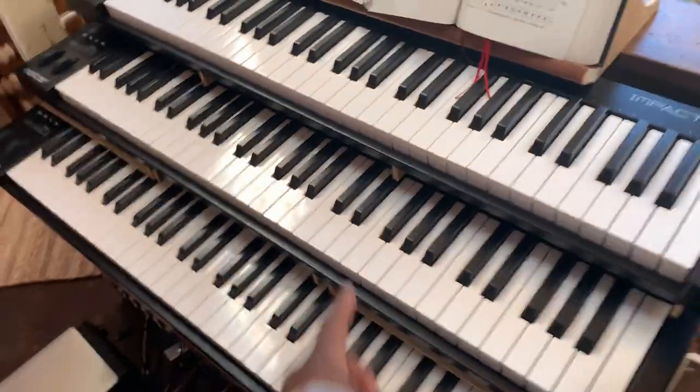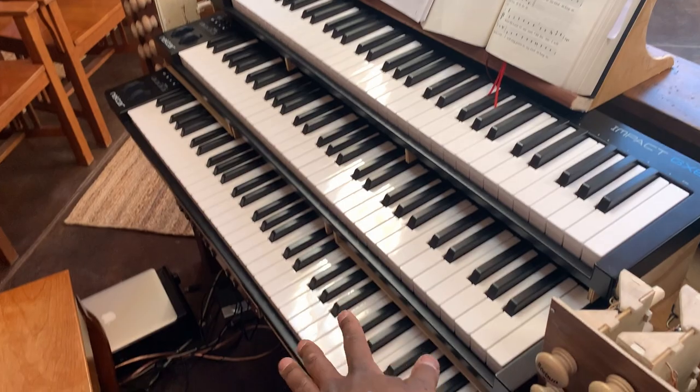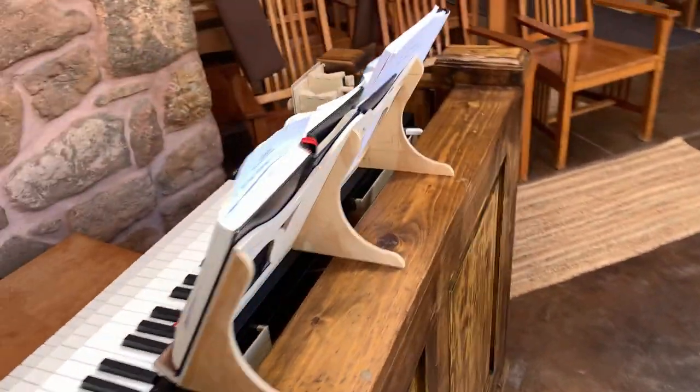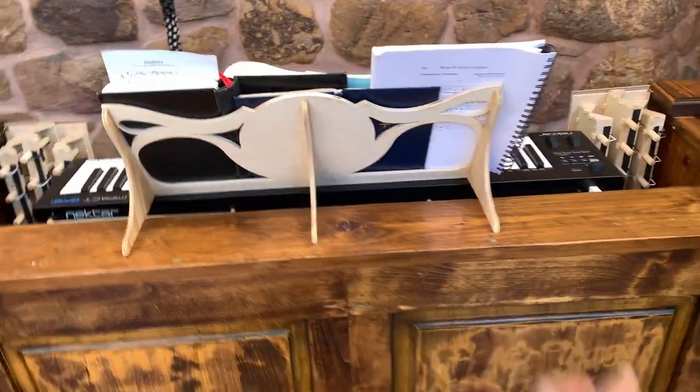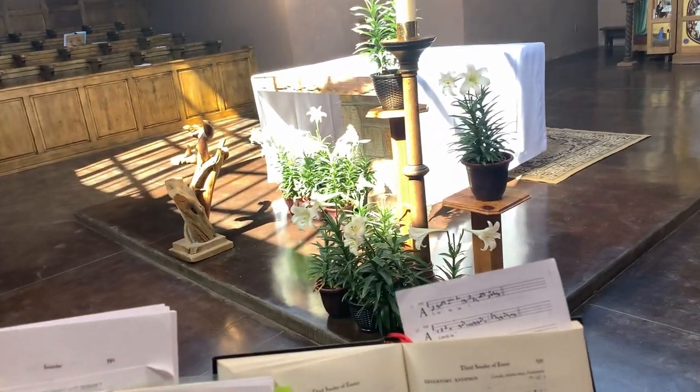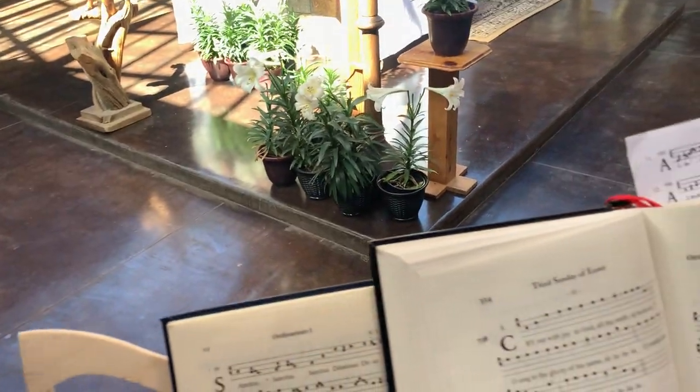You've already seen me build the stands that are holding these together. I built this the other day — I think I did a video on that. And what I didn't show you was the mistake that I made, which I'm not going to correct right now. So let's take a quick look.